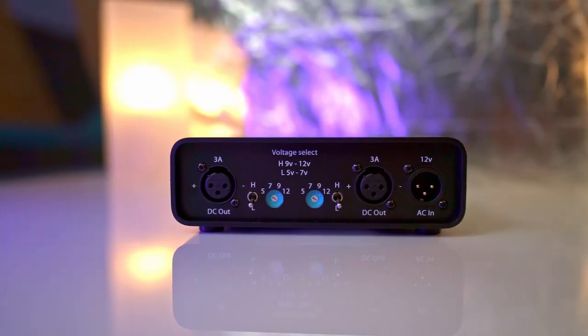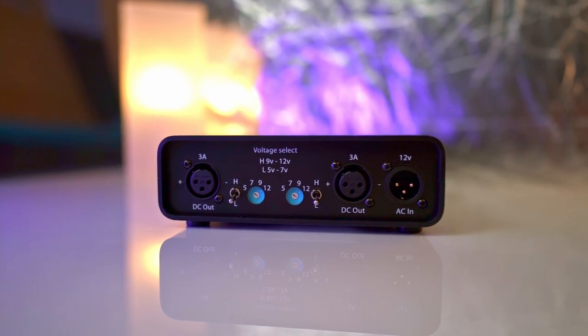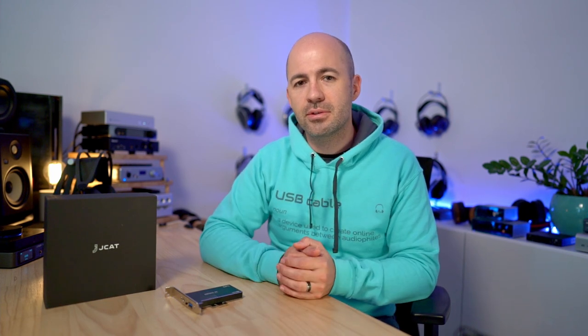The linear power supply is absolutely gorgeous — it's in a nice slick case, it comes with a fairly compact external transformer, and it's worked beautifully for everything I needed. It's also a variable power supply, which allowed me to provide 12 volts of clean power to the Matrix Element H and 5 volts through to the JCAT cards. A huge thanks to Clay — I highly recommend that if you're in the market for a linear power supply you do take a look at Geissler Audio.